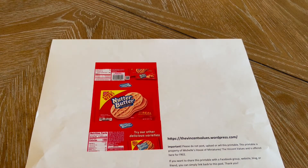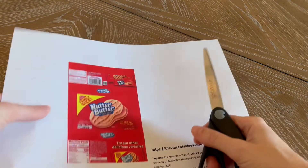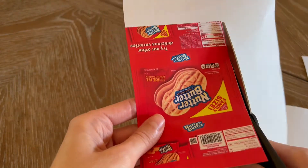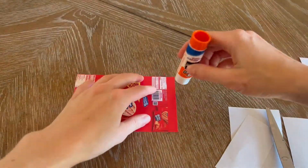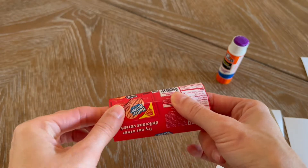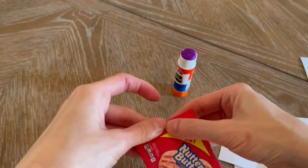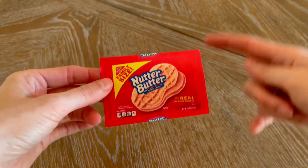Let's go ahead and make the Nutter Butter package. The first thing you're gonna do is cut out your printable, then glue one side together and glue on the red tab. To give your package a shiny look, grab several pieces of packing tape and wrap it around the package.